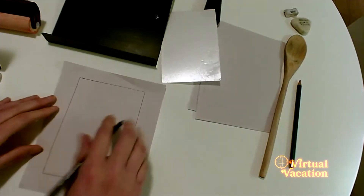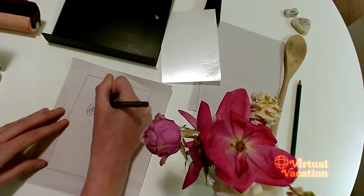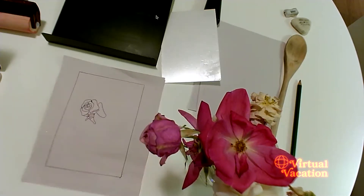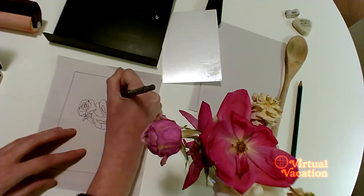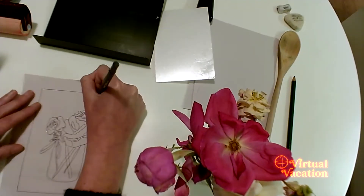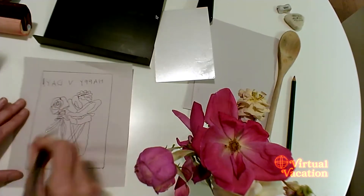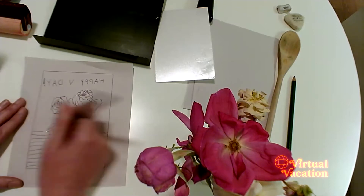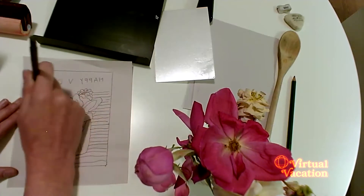We're going to take some time to think about what your design is going to look like and draw a sketch on your scrap paper. I think I'm going to create some flowers for Valentine's Day. I'm just making a quick drawing — not thinking too hard about it. I'm excited to get to the carving process and start thinking about how to use the entire space of my styrofoam plate.